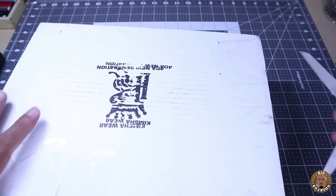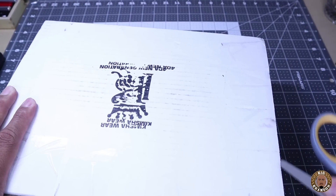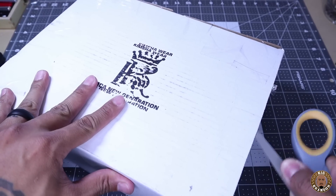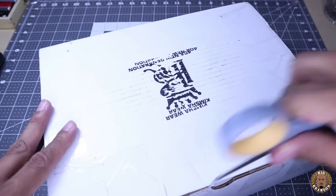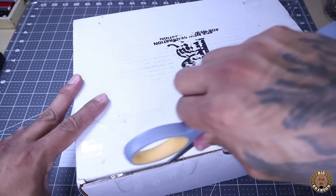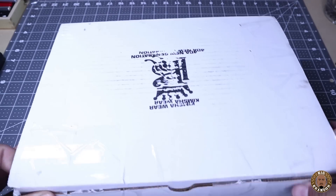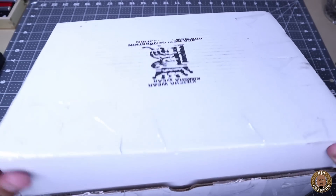Slice this thing open for you guys. I need to get me like a cool knife or something to do these unboxing sessions with — like a little mini sword or some shit would be cool.